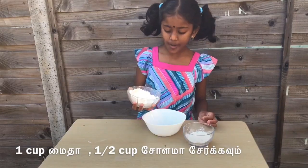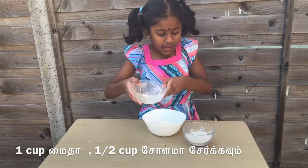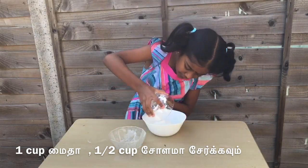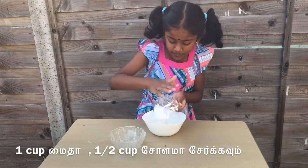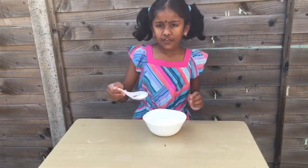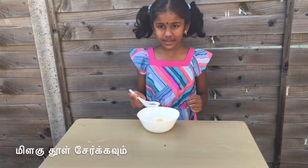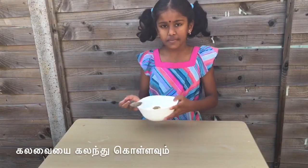One cup of flour and half a cup of corn flour. Some garlic powder, some salt, and some black pepper. Now I'm going to mix.